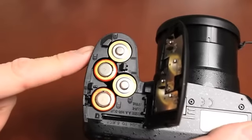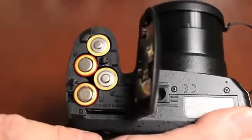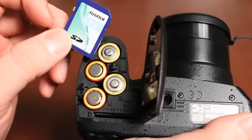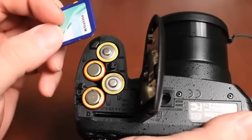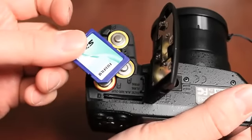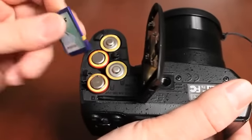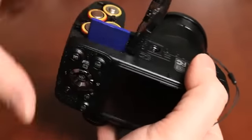Before we close the battery cover, we're also going to insert the memory card into the camera. The camera uses an SD card and also supports SDHC high-capacity cards. We highly recommend using a Class 4 card or higher if you're planning to record HD video, in order for the camera to properly write to the card. The card only goes one way — if it doesn't go in easily, don't try to jam it in. Insert the contacts facing the back of the camera.